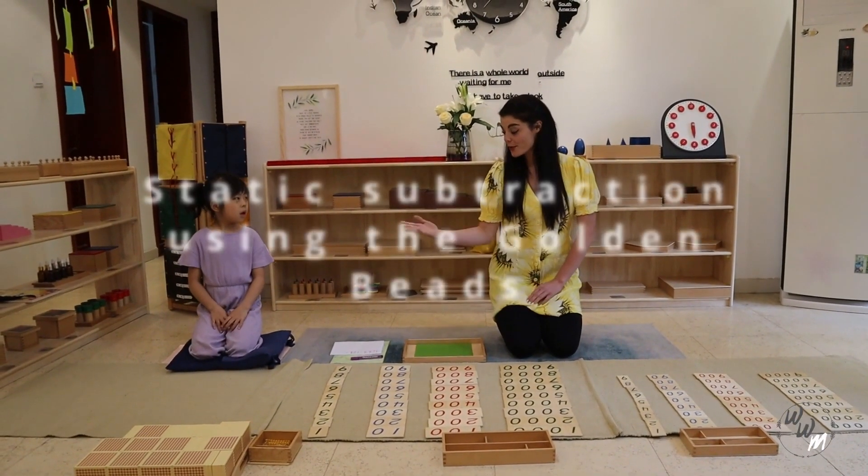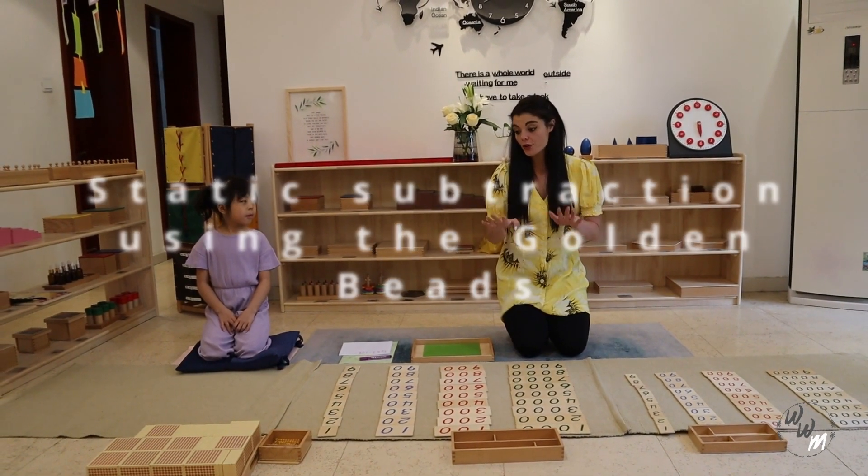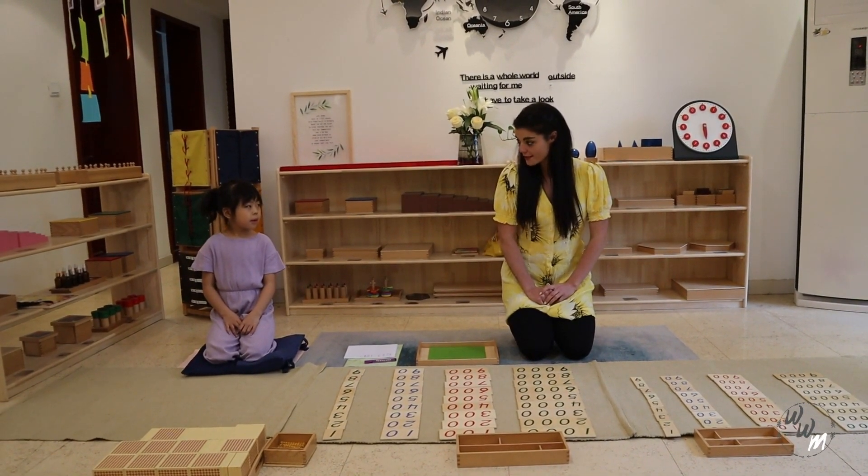Hi guys, today I am with Rui and we are going to be doing subtraction with the golden beads. Ok Rui, are you ready? Yes.